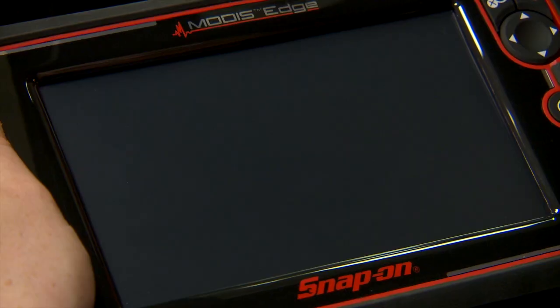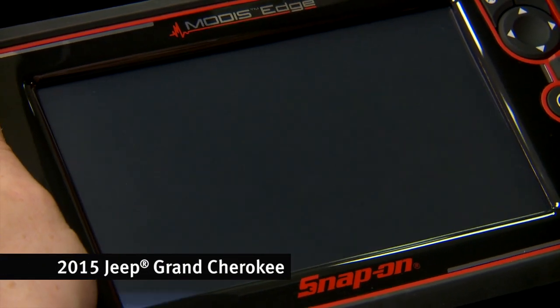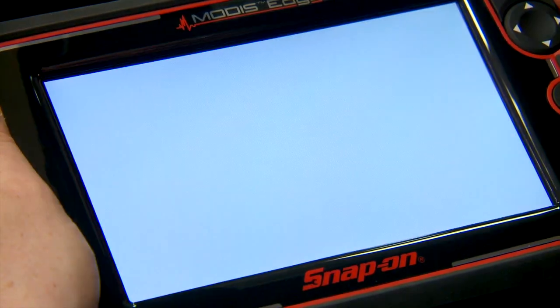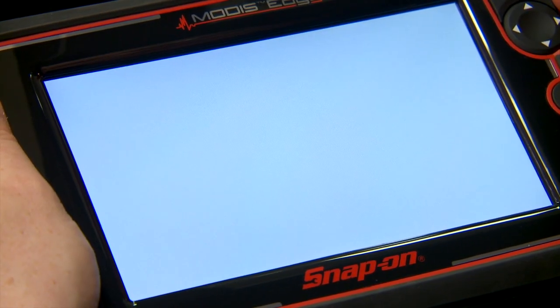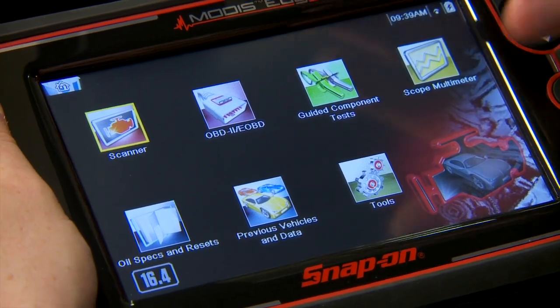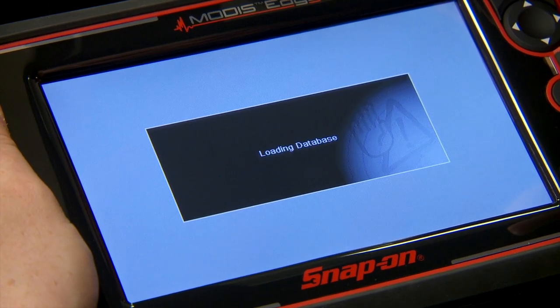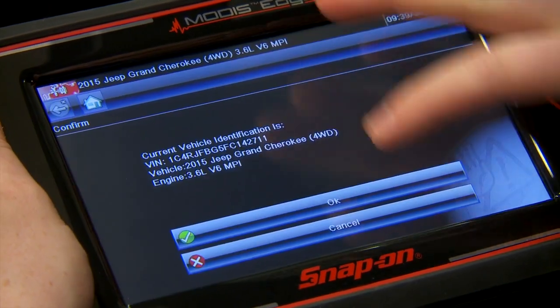So let's walk through it on this Jeep right now. The tool is hooked up to the vehicle, so let's just turn it on. The ignition's on on the vehicle as well. The tool is going to ID the vehicle for us — that little beep tells us it's done. Click on scanner. There's our vehicle.